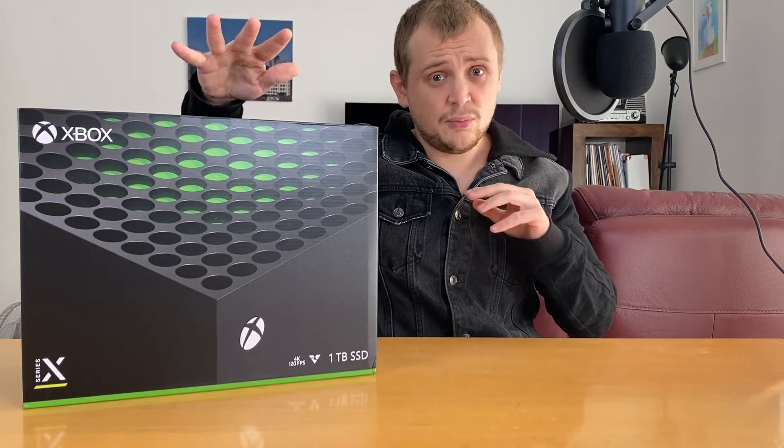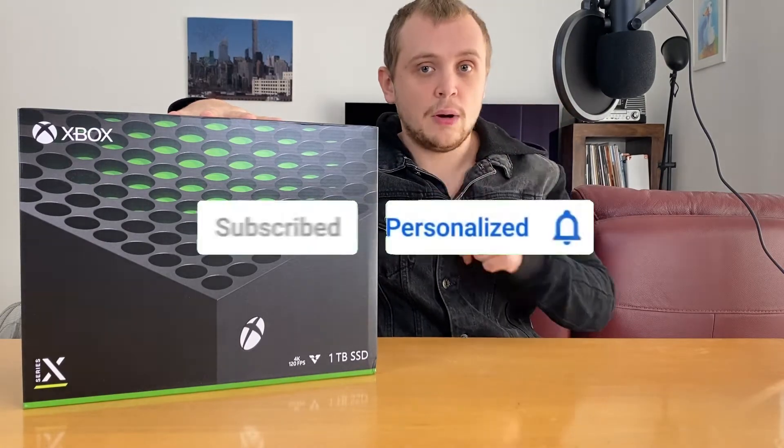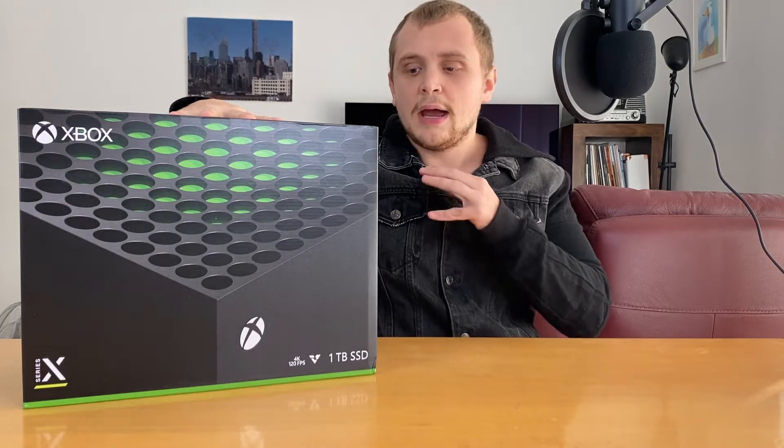I'm also going to do some close-ups of this. If you're really excited to see more content on the Series X, the PS5, and more, then get down there, hit that subscribe button, hit that bell notification icon and you will be notified every time I upload.